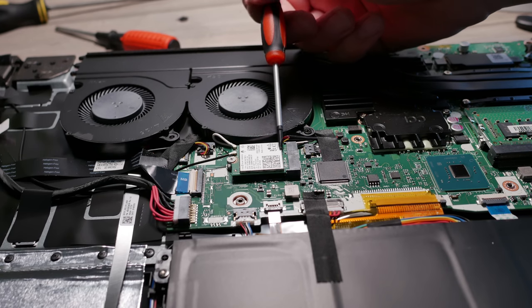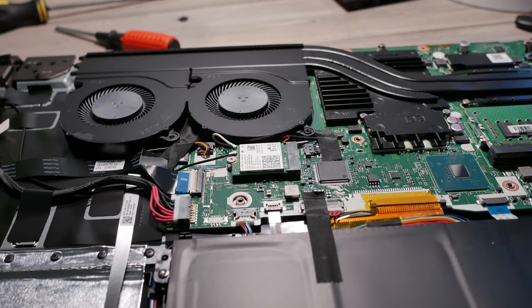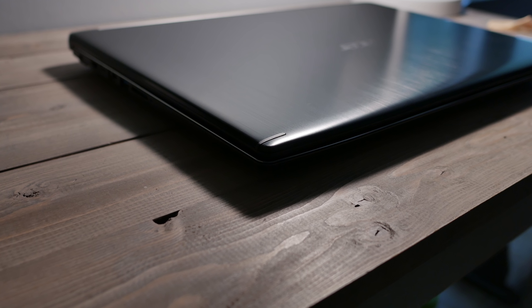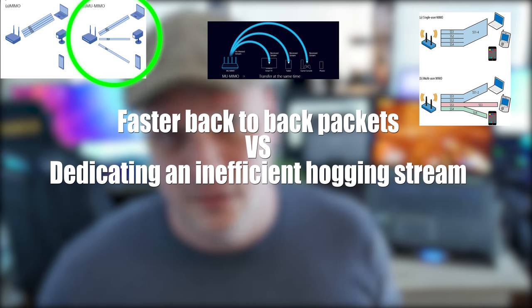The Wi-Fi is pretty neat - it's MU-MIMO compatible, which in layman's terms means it's only going to send and receive what it needs. The antenna splits up into the top of the monitor bezel where two little black strips act as your MU-MIMO antennas. So it's not hogging your entire network - it only sends and receives as needed, assuming you have MU-MIMO technology on your router.